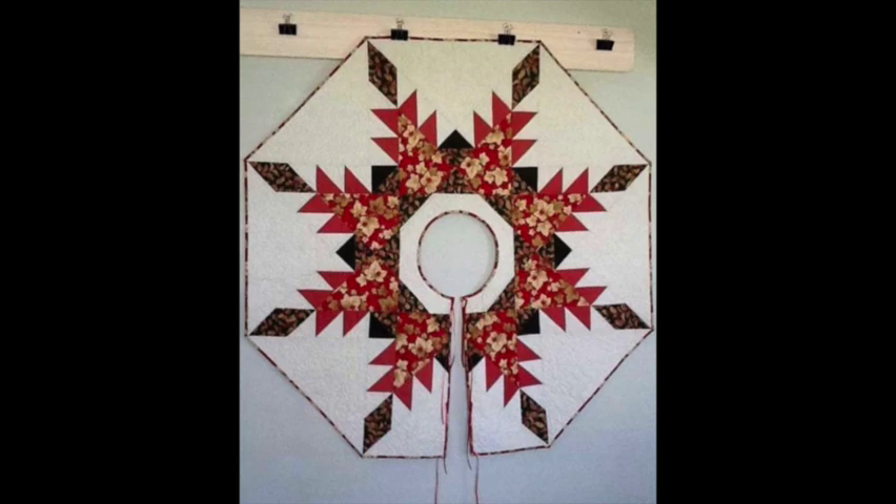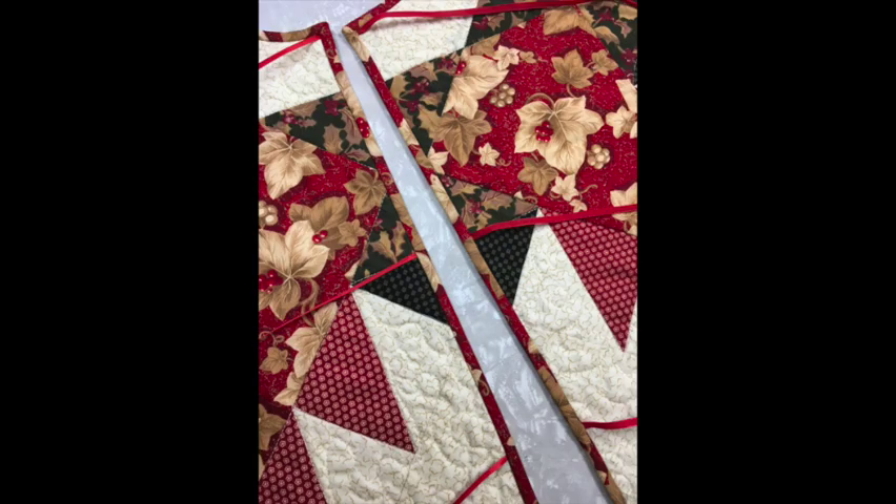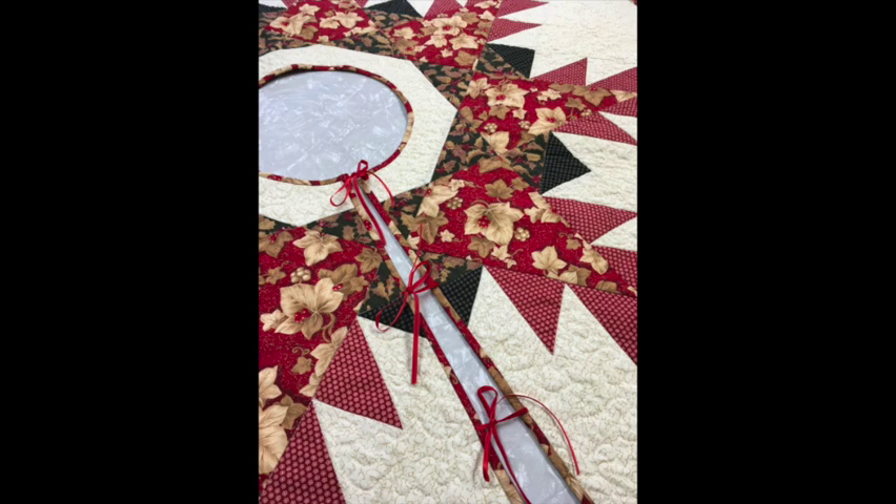You also want to figure out a way to secure the skirt. I sewed ribbons on before adding the binding because it was really easy, but you might want to try something else like velcro, hooks, or maybe buttons.